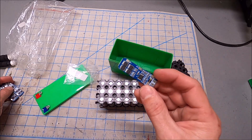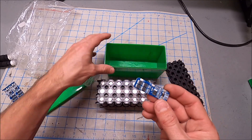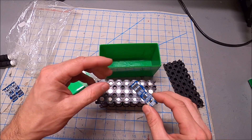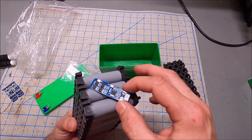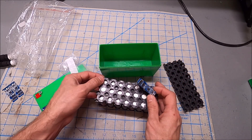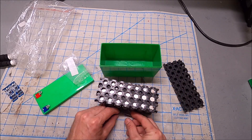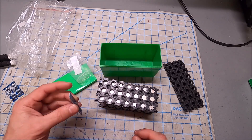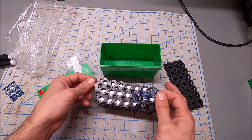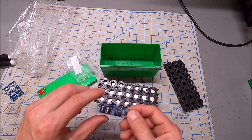This is a 10-amp BMS, which is perfect for a battery like this — you'd never need to draw more than 10 amps from something this size. Because of its small size, we can fit it on the side of the case without interference. So I'm going to solder this battery up, add this little BMS, and build myself a 12-volt battery.